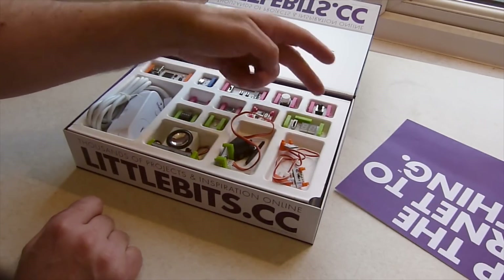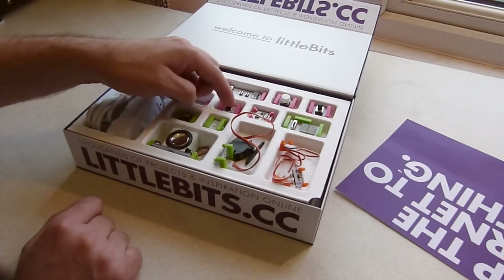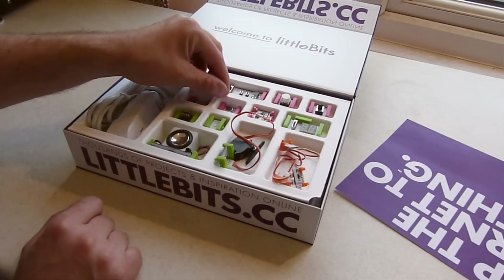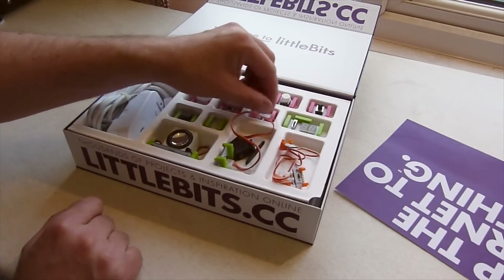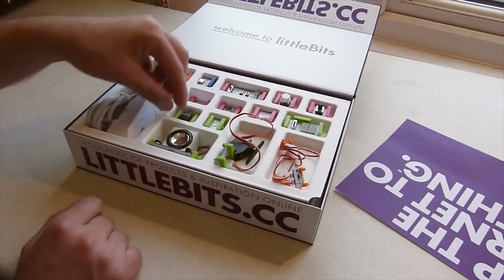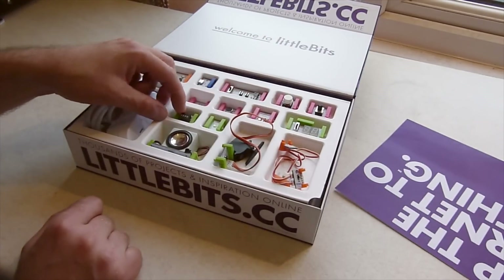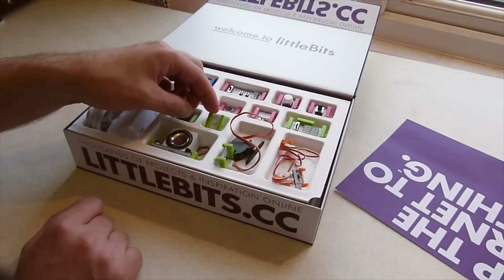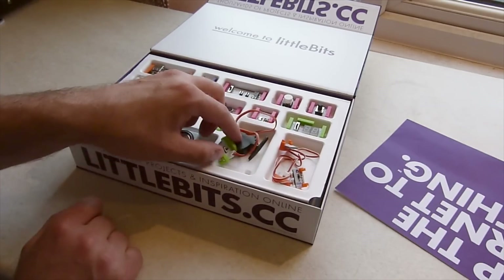On the next row is the light sensor, which is a mounted LDR, a sound trigger and a temperature sensor. Each of these features sensitivity controls that can be manually adjusted. The green output modules are the LED number display, the IR infrared transmitter, an LED and a loudspeaker, and finally a servo. A splitter is also included.